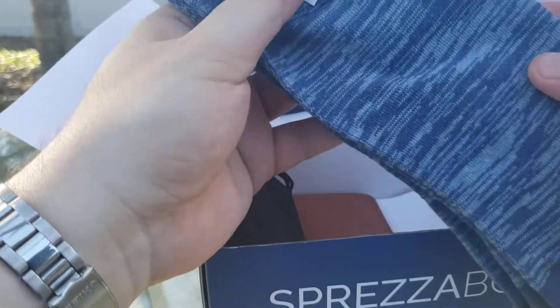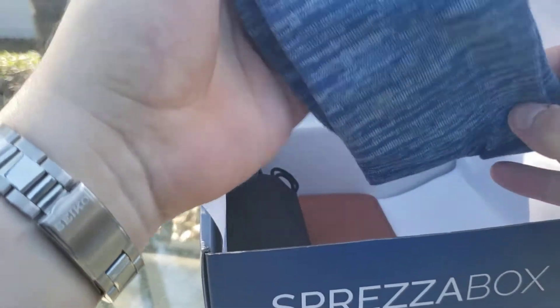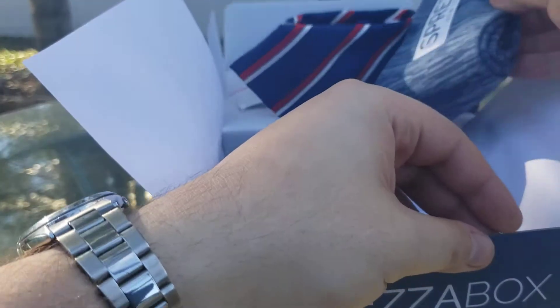We got a tie clip here with a little plane. It's pretty nice, I kind of like it. And a pair of Spreeza socks — blue. As I noted in my last video, blue is kind of my favorite color, so I'm pretty happy with all this.